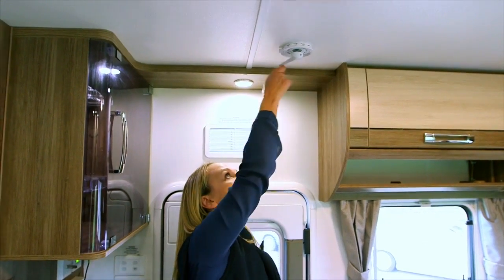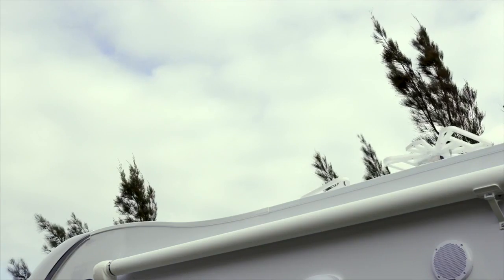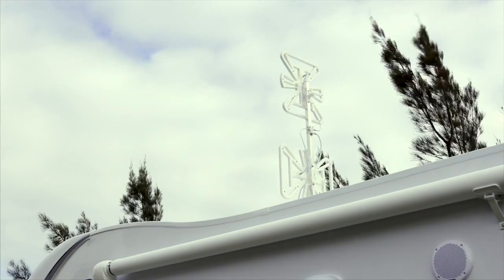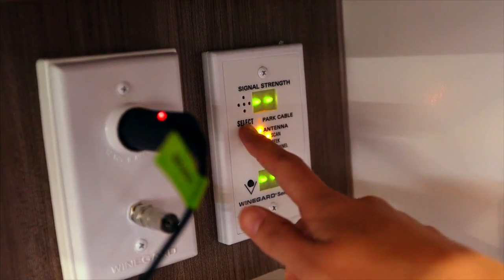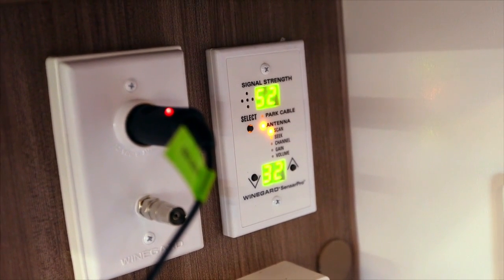Rotate the handle until it stops — this means that the antenna is at full height. Pull down and spin the exterior disc, which will rotate the antenna until you have reception. If applicable to your van, press the select and up and down buttons on your TV Sensor Pro to fine-tune the channels.